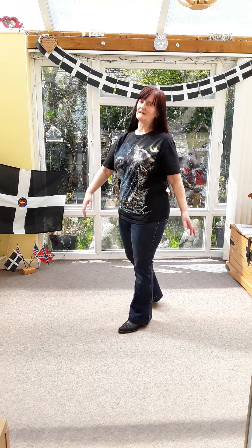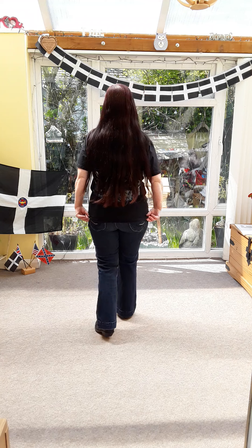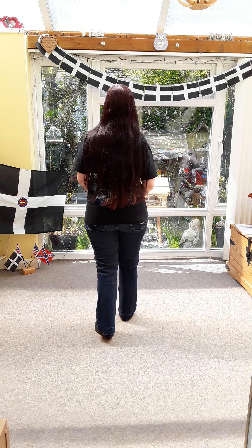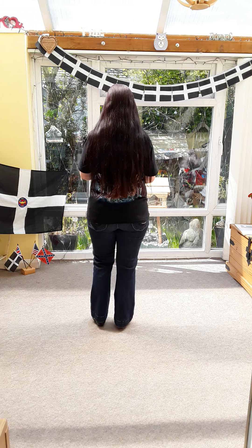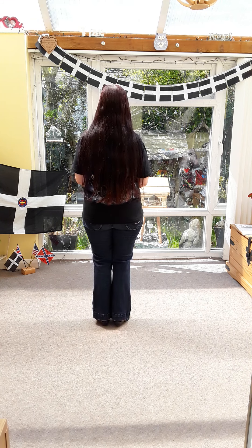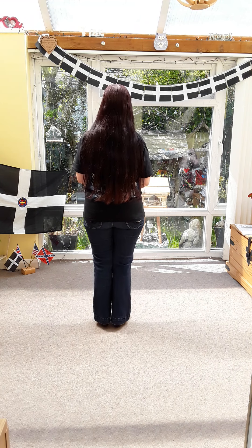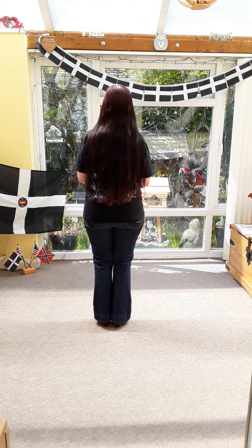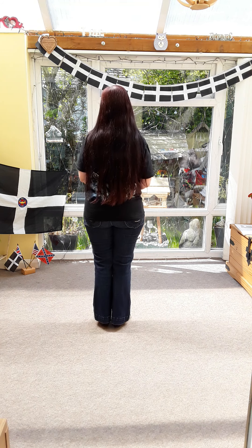You're going to start on the right foot. You're going to do an extended right vine. So it's going to be right behind, right in front. Cross, rock right to the side, recover, cross shuffle — seven and eight. Do that again — see if my mouth can get it right. Right behind, right in front, rock, cross shuffle.